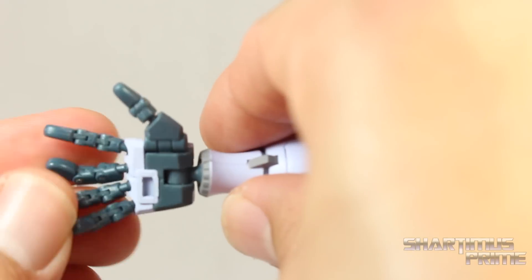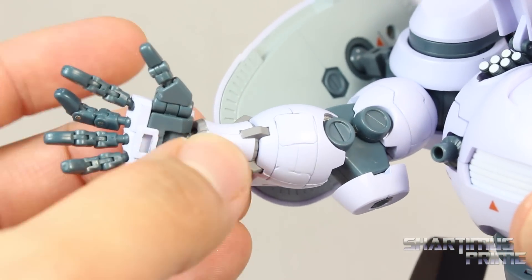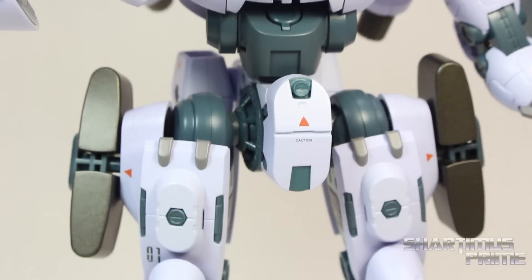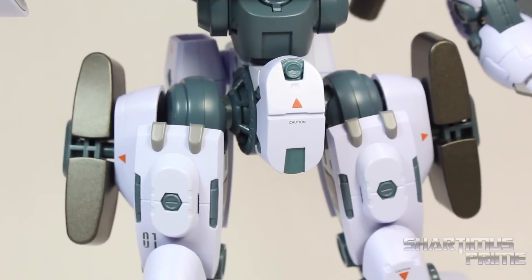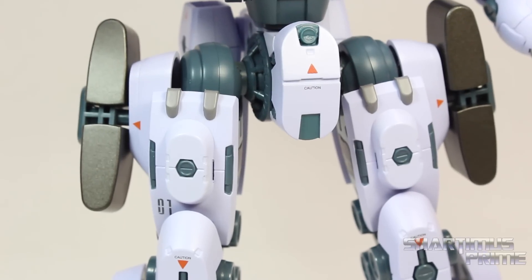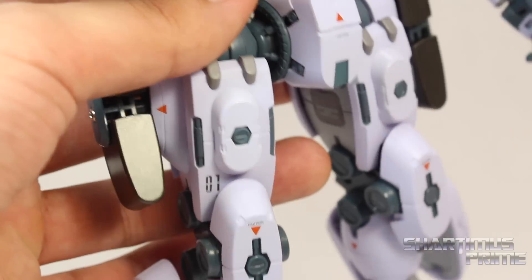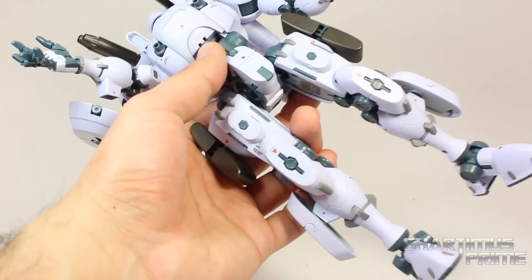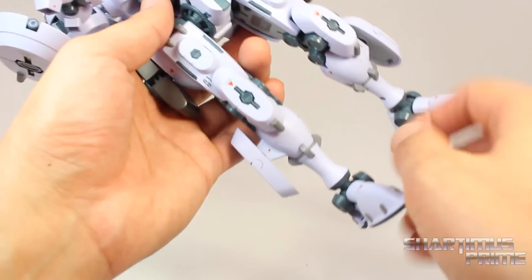So a ton of articulation on the hands. I really dig that a lot. You can see the little port right over there to plug in his guns which is very easy to do. Then looking at the rest of the figure it's just really sculpted very nicely. And I really love this off white color paint. It's just a really nice little purplish bluish kind of hue to it. Depends on the light that's hitting it but it's got this really cool tone to it.